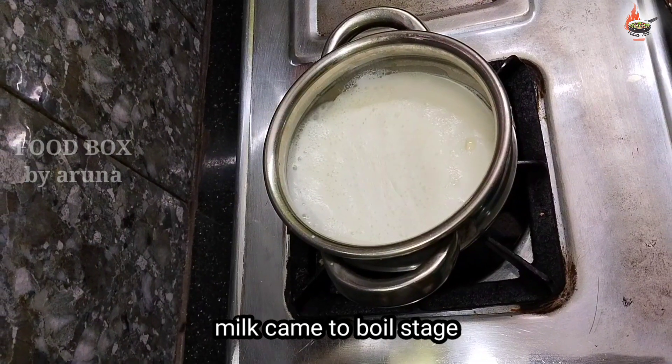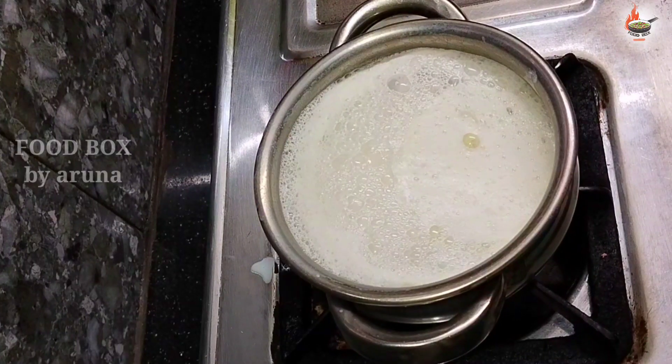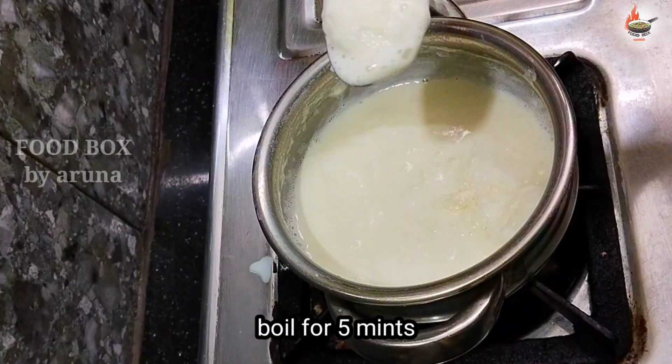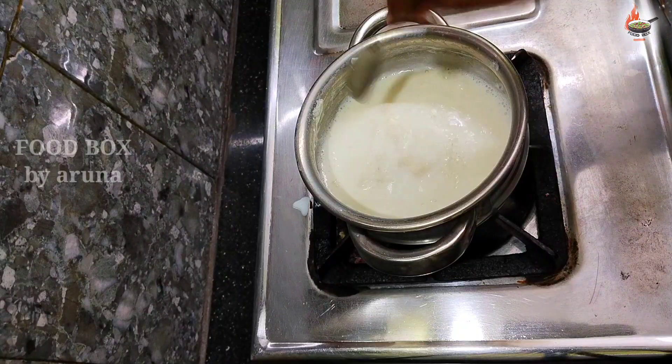Now we will put the milk on to boil. It has come to the boiling stage. Keep stirring the milk little by little. We need to boil this for about five minutes — the malai (cream) will also form nicely.